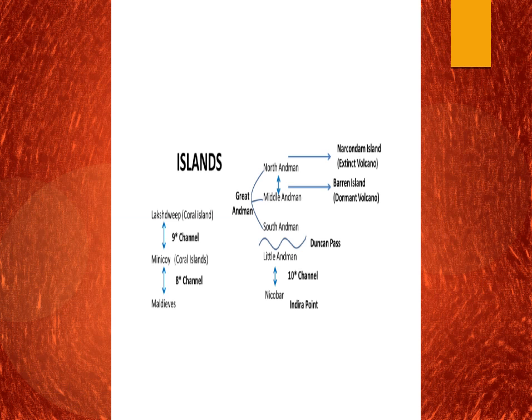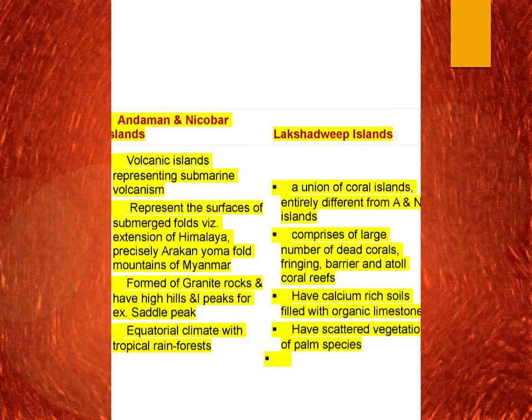Towards the Lakshadweep Islands, these are coral islands. Between the Lakshadweep group and the Minicoy Islands there is a 9th Channel. Between Minicoy and the Maldives there is an 8th Channel. So to remember: Duncan Passage, 10th Channel, 9th Channel, 8th Channel. Andaman and Nicobar are volcanic islands representing submarine volcanism, while Lakshadweep Islands are entirely coral islands. The Andaman and Nicobar Islands represent the surface of submerged folds with the extension of the Himalayas — precisely the Arakan Yoma fold of Myanmar, which is a continuous range with the middle part submerged in the Bay of Bengal.